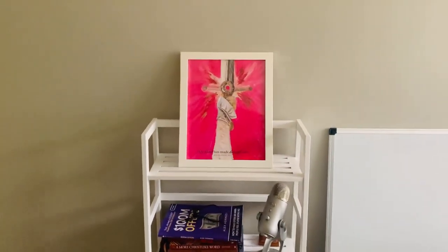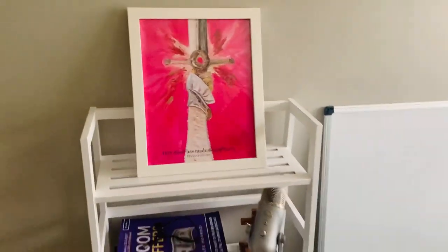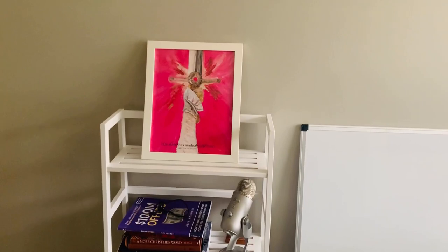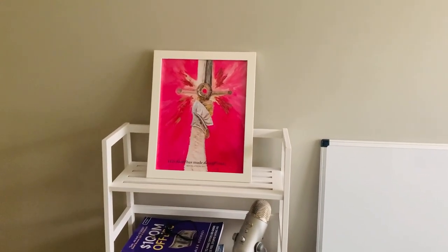I hope this helps, showing you what it actually looks like. I forget what size this is off the top of my head, but it fits perfect as well to print. If you buy them, I hope you enjoy.